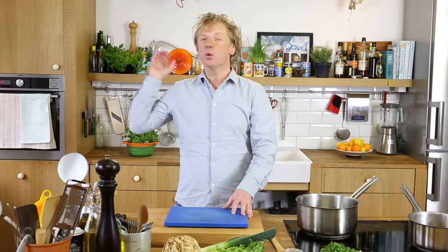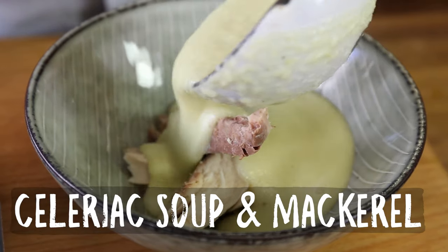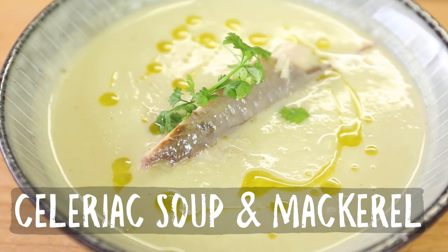Fishy friends, welcome to another Fishy Friday here at Bart's Fishtails. It's still a bit of winter time, so we're going to warm you up with a nice soup — a celeriac soup with hot smoked mackerel.